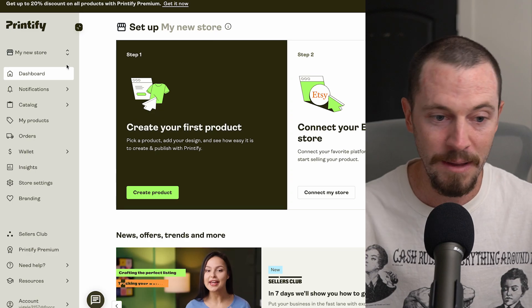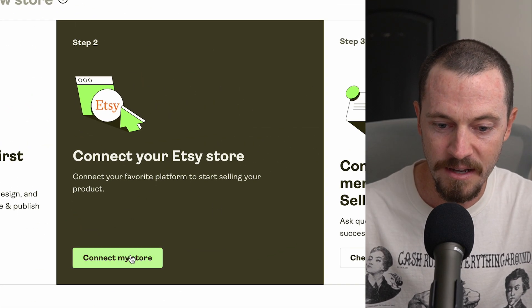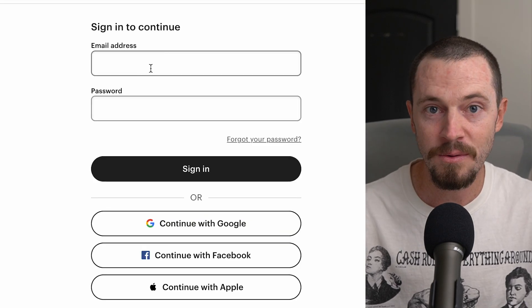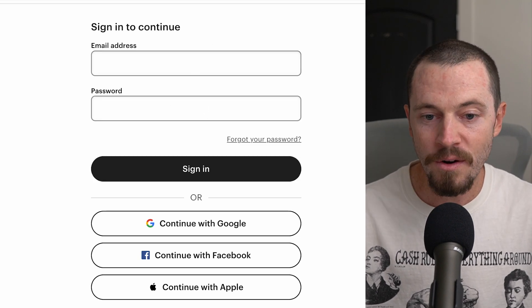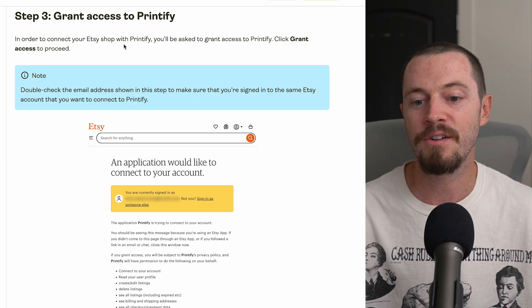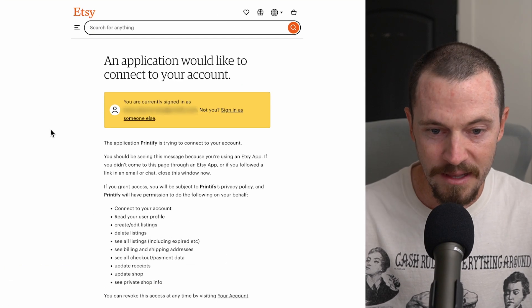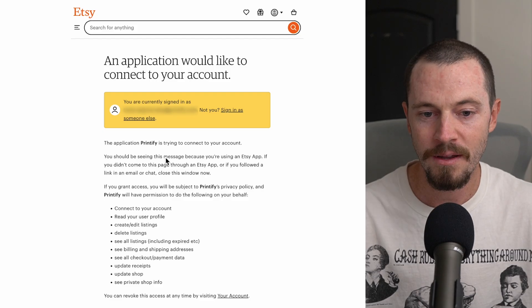Now we'll get your Etsy shop integrated with Printify. You will need to create your Etsy account first and get your shop opened before you can connect Printify to it. After doing so, come back to Printify, and where it says 'Connect your Etsy store,' select 'Connect my store' and then 'Connect to Etsy.' Enter your email address associated with your Etsy account and your password, then select Sign In. You'll be asked to grant access to Printify — click 'Grant Access' to proceed.